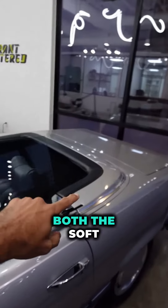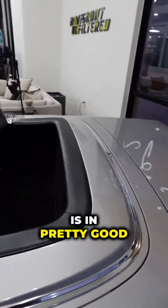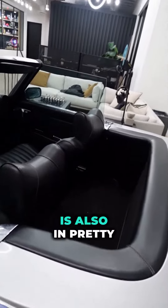The soft top and the hard top — the soft top goes in there — are both in pretty good condition. And the hard top, which I have at home, is also in pretty good condition.